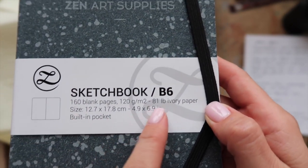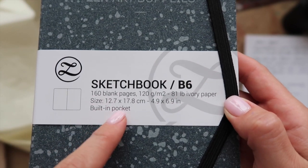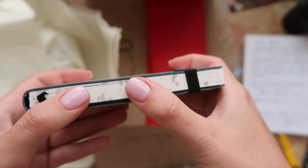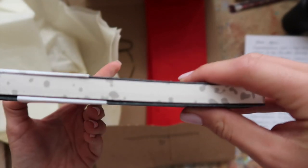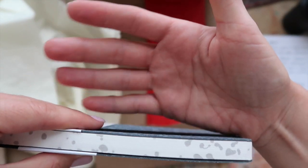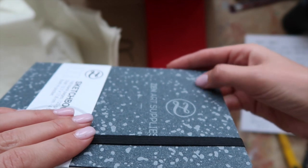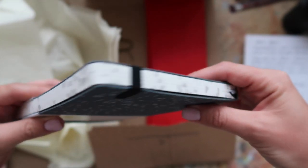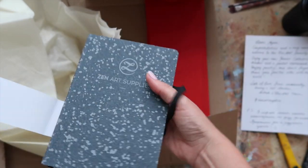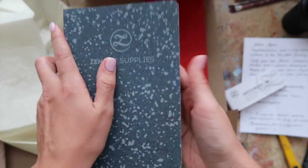It says it's a sketchbook — 160 pages, which is a lot — ivory paper, and a built-in pocket. This is so cute, amazing design, so thoughtful. I'm sorry I can't focus, but it kind of copies the design of the cover, which is amazing and so beautiful.